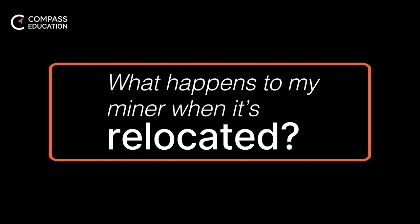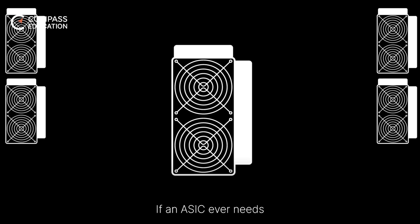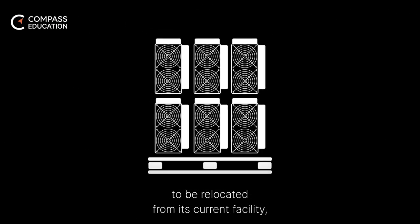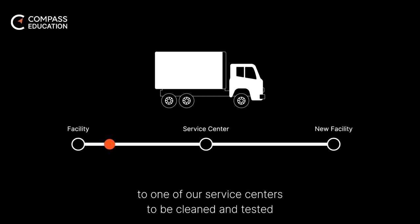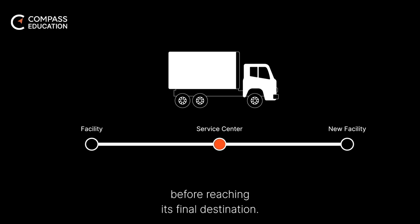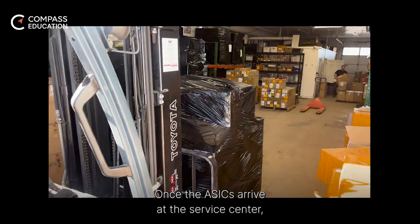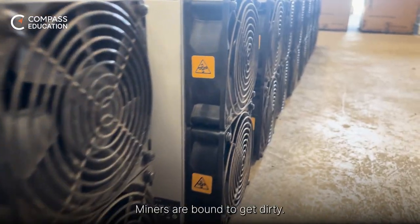What happens to my miner when it's relocated? If an ASIC ever needs to be relocated from its current facility, it first gets shipped with other ASICs to one of our service centers to be cleaned and tested before reaching its final destination. Once the ASICs arrive at the service center, they are unpacked and queued for cleaning.